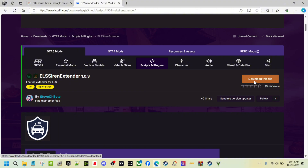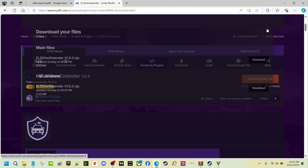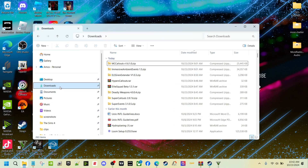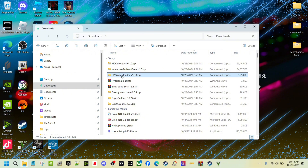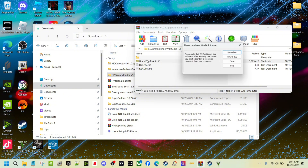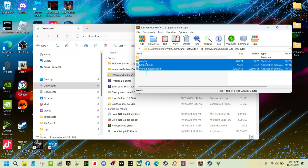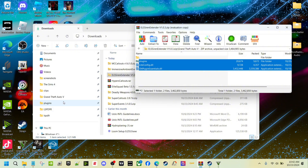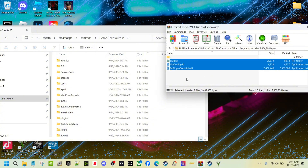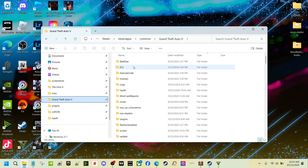What you're going to do is download the file and click on the main file. I already did it so I'm not going to do it again. Go to the folder where it downloaded — mine is right here under downloads. Open WinRAR and you'll have these three files. Click on the GTA 5 folder and drag and drop all three files into your main directory.